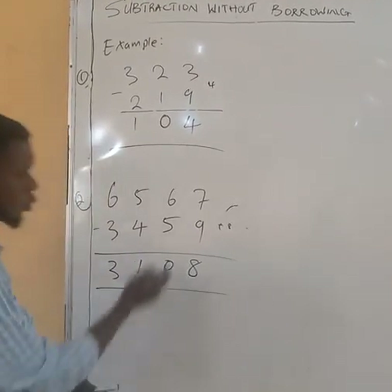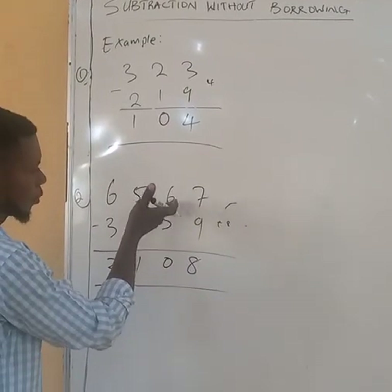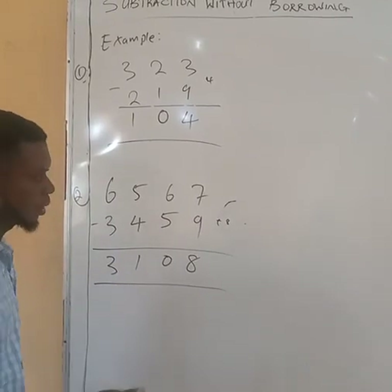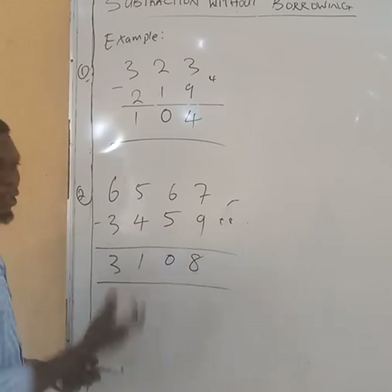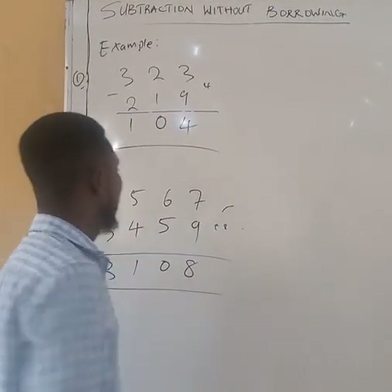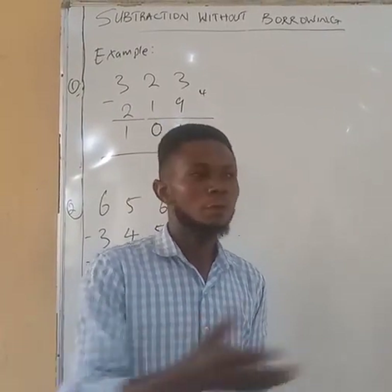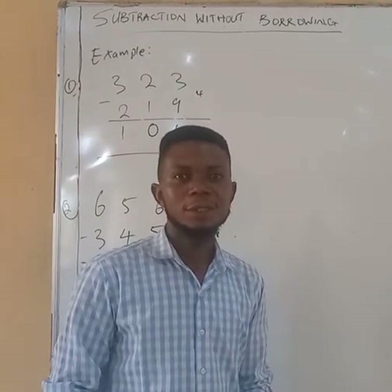And we are done. This will ease your work from borrowing. If you want to borrow 1 from 6 before you can subtract 9 from it, it will take you a longer time and you need to do side work. This method will ease your work. In our next class I will show you bigger numbers. Follow my channel, Adebe Solomon, for more. Thank you.